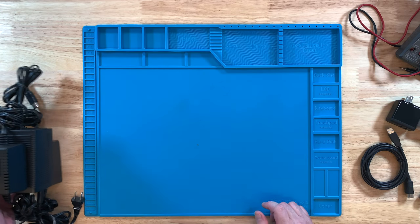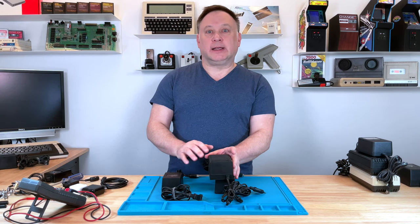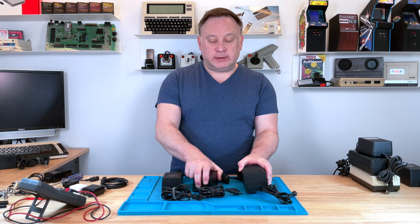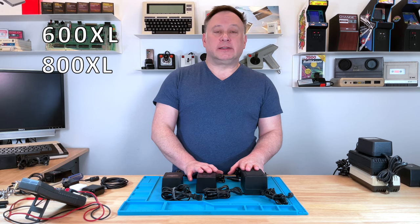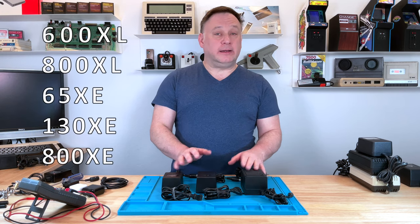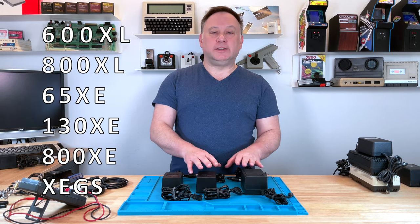Talking about the DC power supplies, you can't just say these are for the XL line and XE, because these won't work on the Atari 1200XL. These are for the 600XL, 800XL, 65XE, 130XE, 800XE, and the XE game system, or XEGS.